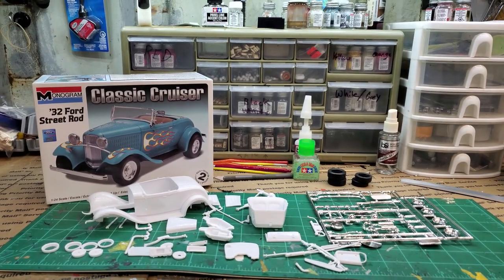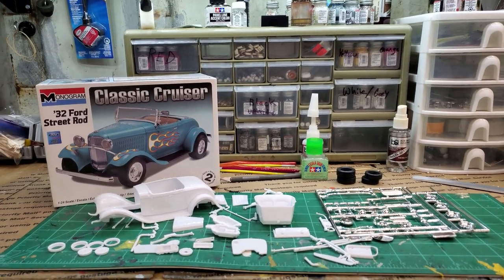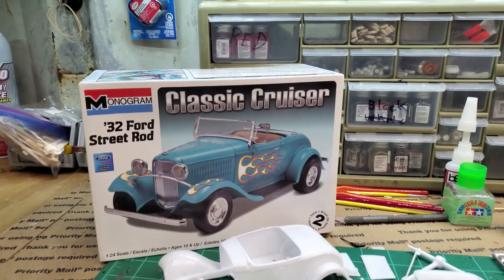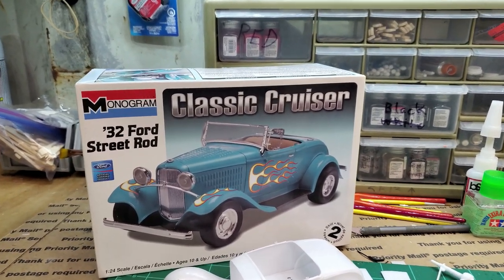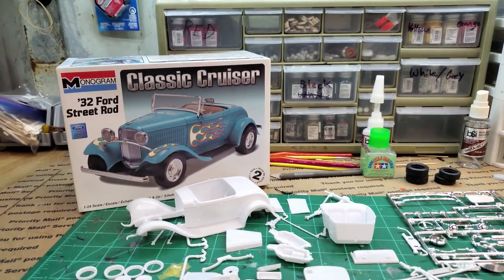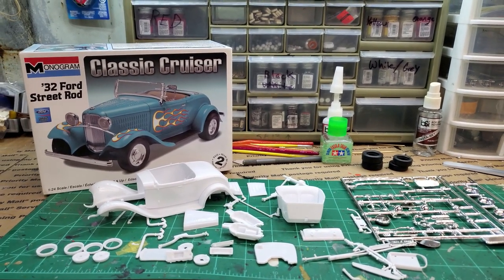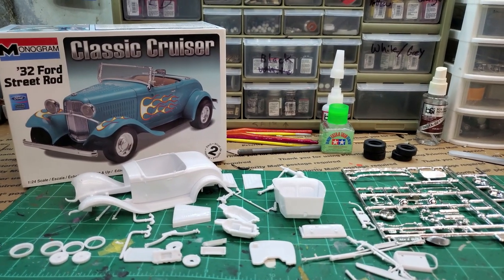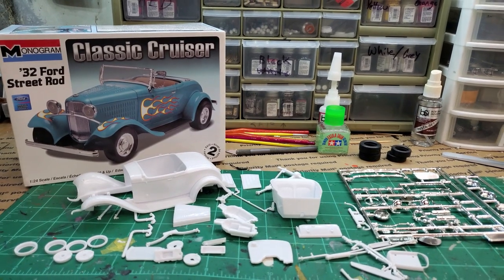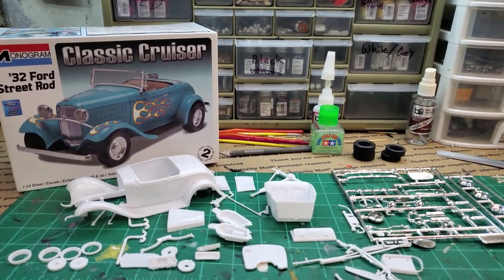Hey everybody, welcome back to the channel! I've got a special build here. My friend James Maroon sent me this a while back, way before Memorial Day, and asked if I would build it as a tribute to his Marine brothers and sisters, which was really cool. He gave me a paint scheme to go by: red, blue, and gold. I decided this would be the next one I build and I'm going to try and incorporate those colors into it.